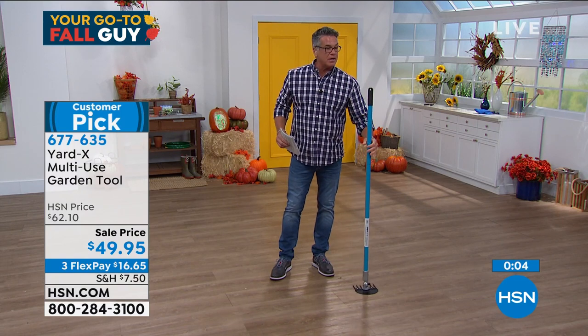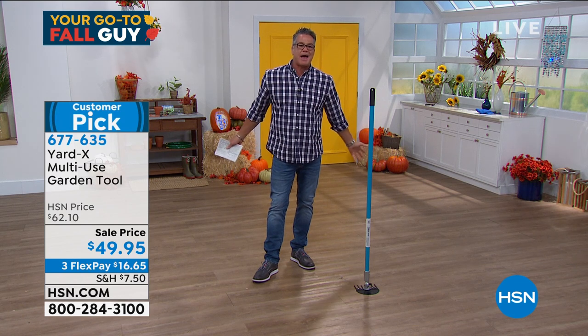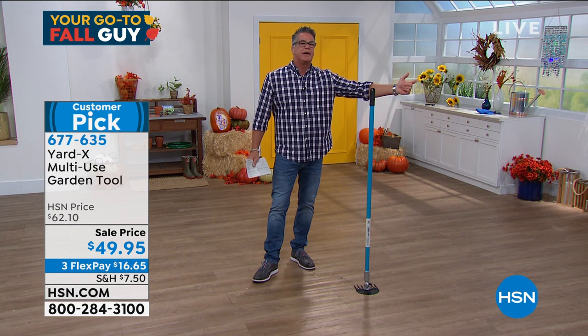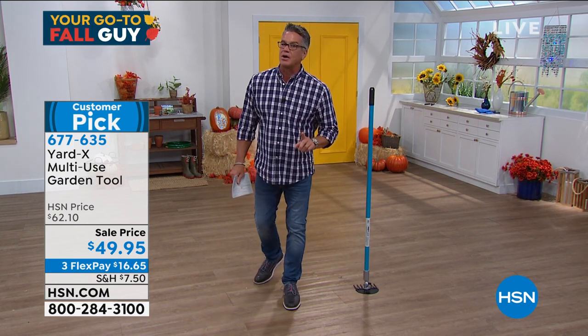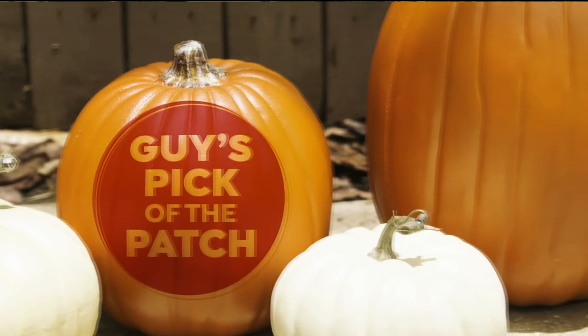They're on sale today at $49.95 — a great tool for all around chores. It's a customer pick — read the reviews, people are loving this item. It'll be that thing you always reach for — that all-in-one you grab every time. They're going fast, I warned you. Coming up, our pick of the patch is our four-in-one cart and ladder.